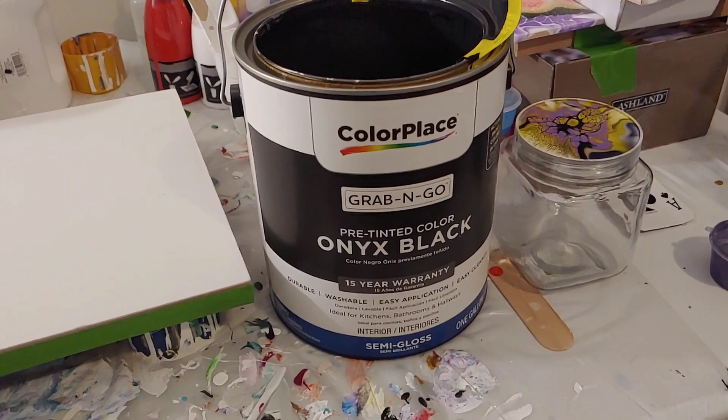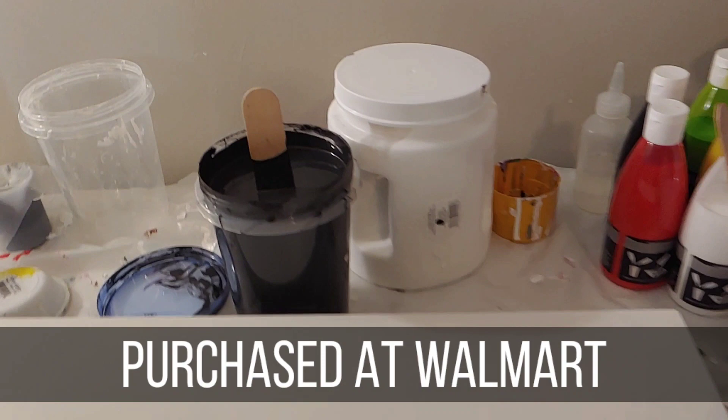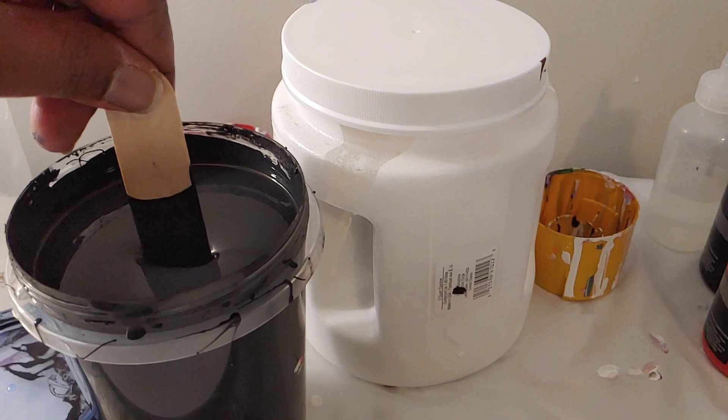I've been to probably about twenty dollar store locations in the last month — but that's my business. We're doing another big swipe and I don't want to lose anyone. This is my pillow — Color Place Grab to Go — it is very thick. I want to show you how thick the pillow is even after I've thinned it down. As you can see, my popsicle stick will stand on its own.